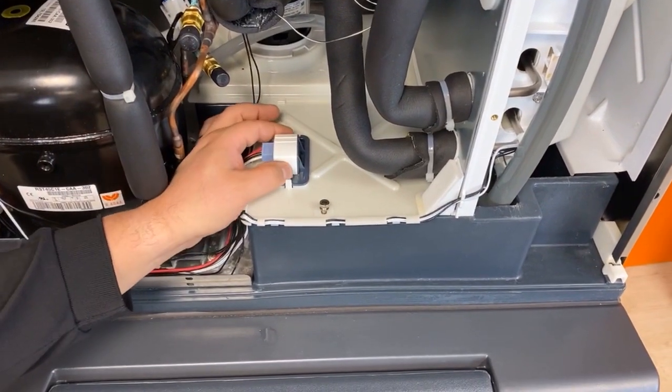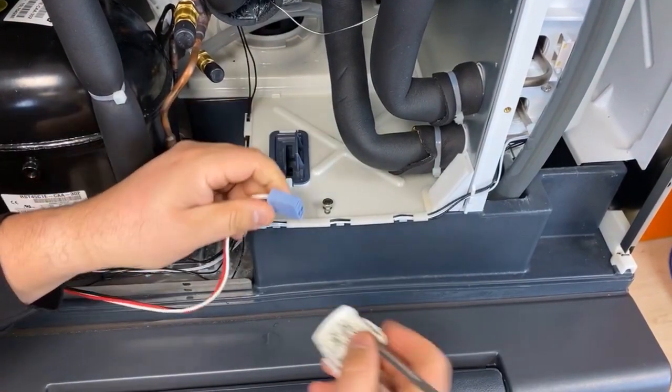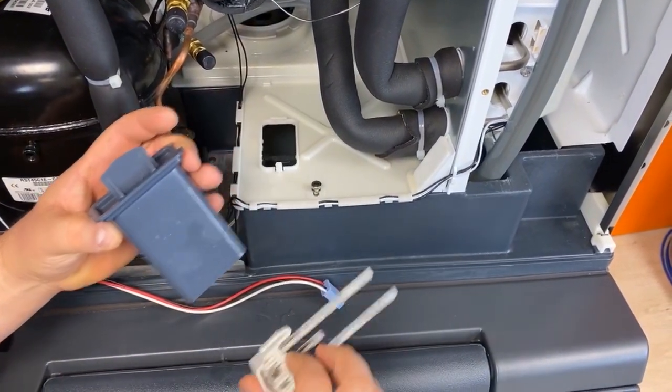Next, remove the water level sensor from the reservoir lid by pressing the tabs on both sides of the sensor head and removing the sensor from its wiring harness. Check the harness for corrosion and replace if needed. Then press outwards on the tabs on the reservoir lid to release the water level sensor guard.